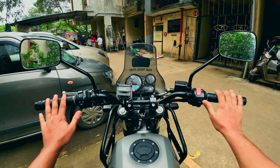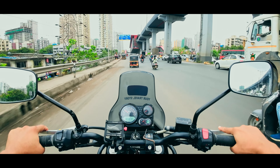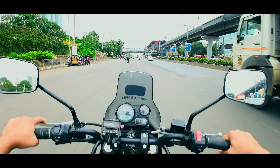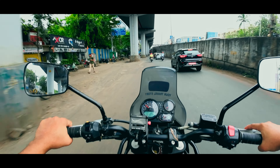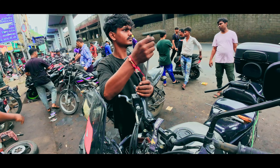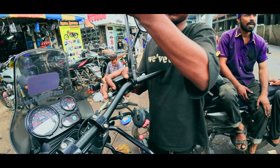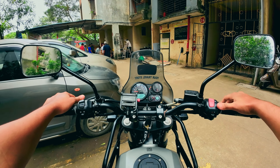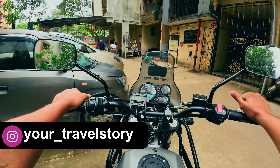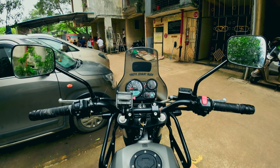Hello and welcome back to the channel guys. As you saw from the title and the thumbnail, this video is all about me upgrading the handlebar of my bike — from the stock handlebar to this new one. Without wasting any time, let's get going.